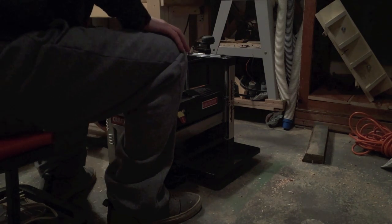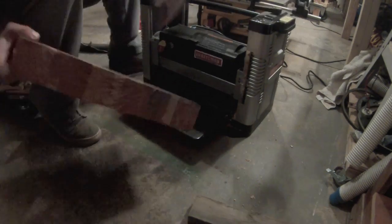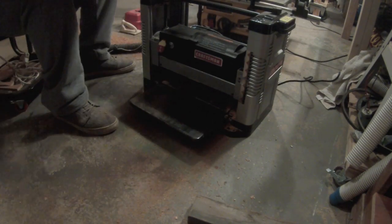Now that I've waited overnight the glue is dry enough to take it to the planer, where I take thin passes because it's end grain and it's hard on the planer knives.